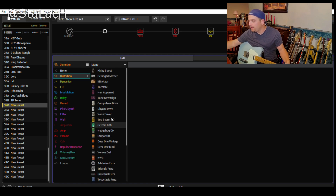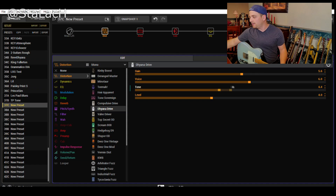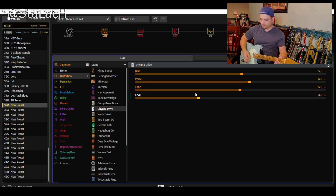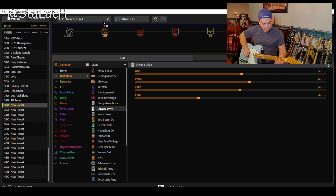For the front end, what type of overdrive do we want here? This is a good time for you guys to let me know what your favorite overdrive is in the Helix. I'm going to go with Diana Drive. I mess with these so much that I kind of have an idea of where I like the settings. It's going to need a little high end - just make sure I'm not boosting too much volume-wise.